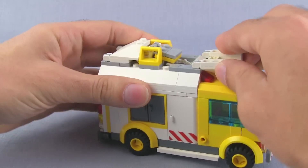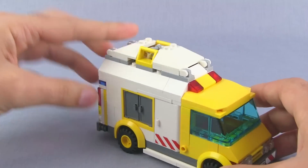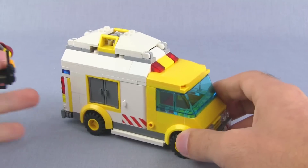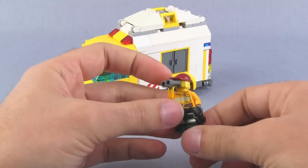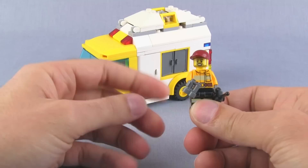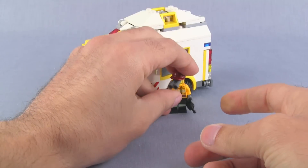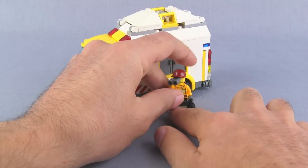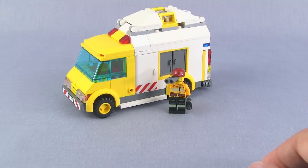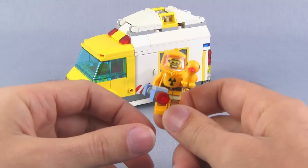It gives just another thing to do with this vehicle, a little ability to change it up, and gives it some reason to have extra stuff on top. The people that go with this one: first is the driver, who would be the incident supervisor. You can see he's staying back at a safe distance, keeping track of what's going on.